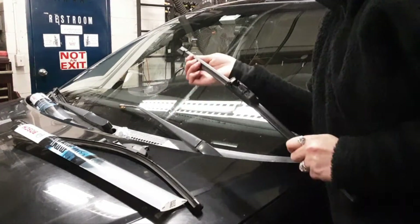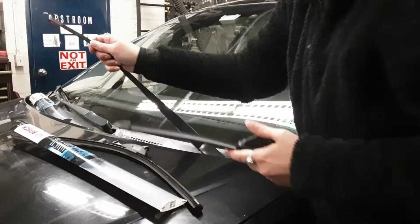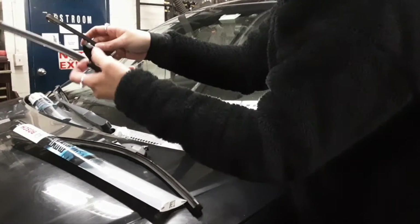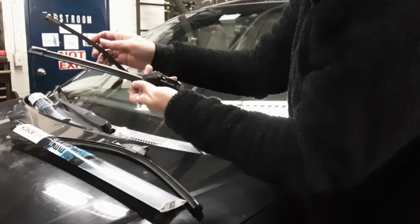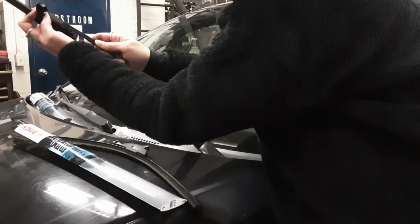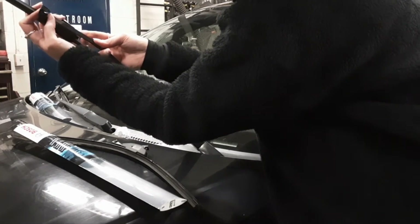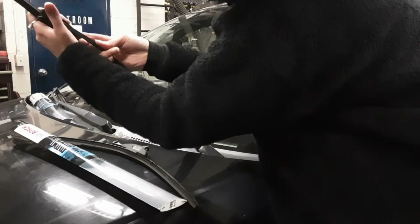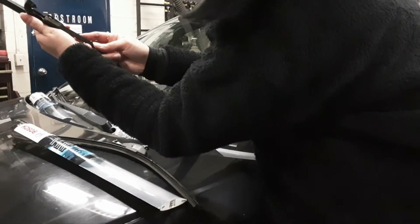Okay, so we have our new wiper blade. Pull the wiper arm up and make sure to have at least one finger on it. Make sure this is ready. You're going to have to angle this particular style — that goes on the hook and it should snap like that.